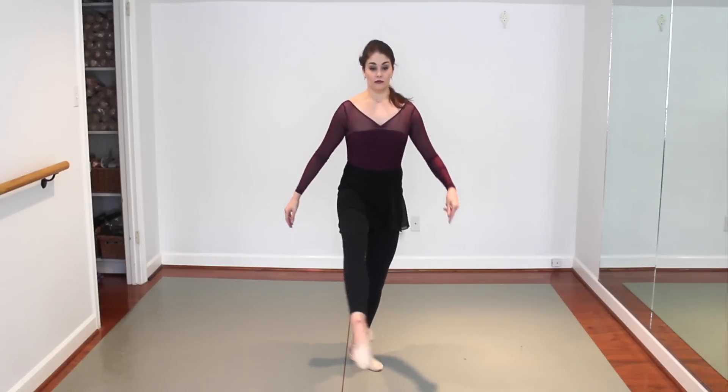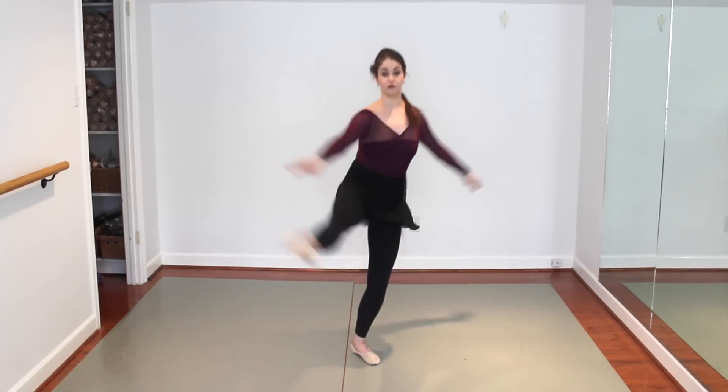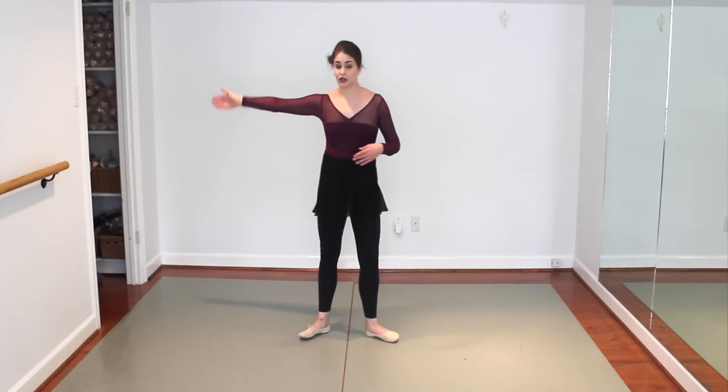The other problem people have is they forget to go to the side. A lot of times it's front and up, front and up — almost like skipping the side entirely. And without going to the side, you're not getting any momentum. This is your momentum — the side.